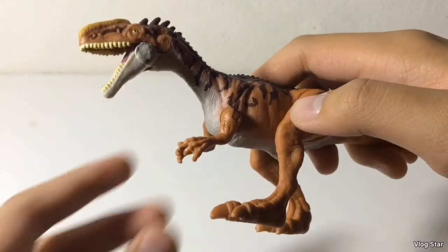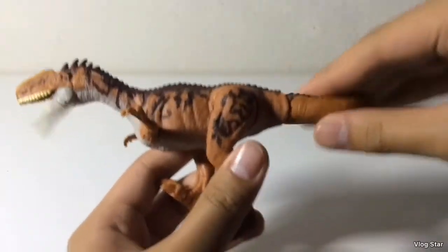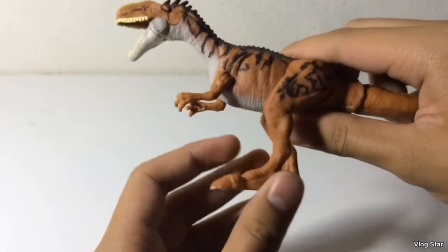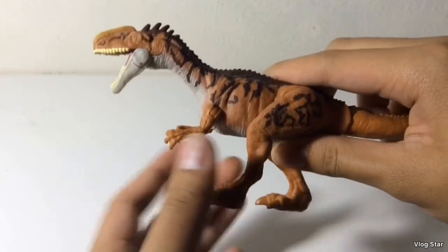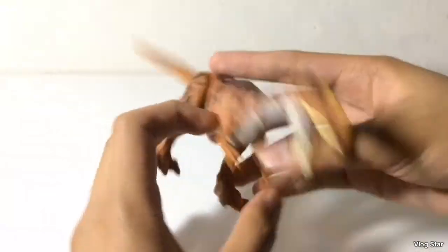On to the articulation. You've got 5 points of articulation, as opposed to 6 on the Battle Damage, because on the Battle Damage figure you can move the neck. But due to the action feature, the neck and the body had to be sculpted together.